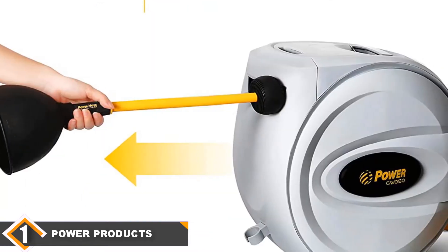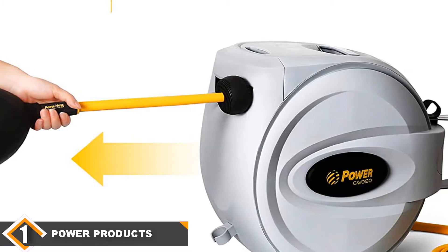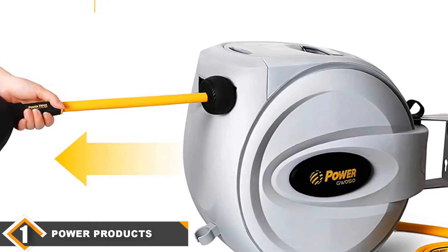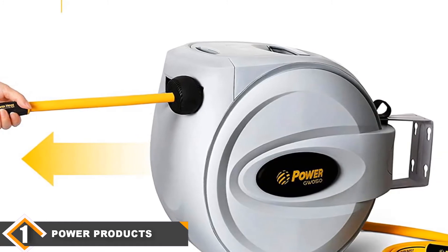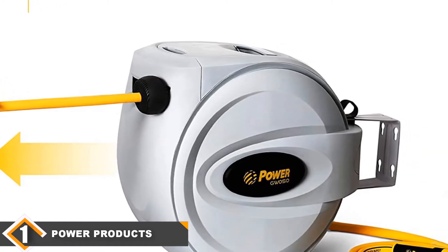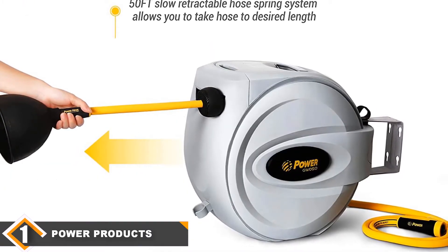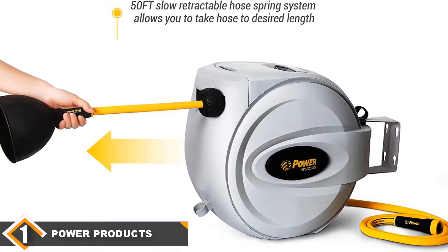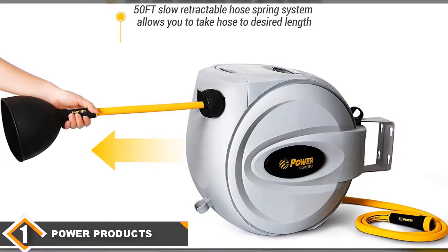This is an auto-retracting unit with a slow-return system design. You can also lock the hose in place at different intervals. The design is more modern in appearance and made to last. There is a steel mounting bracket in the back with hardware included. You can easily mount this on a wall or ceiling and it will swivel 180 degrees. There is also a quick disconnect option, so if you want to carry this unit to a different location, it makes it easy to grab and go.